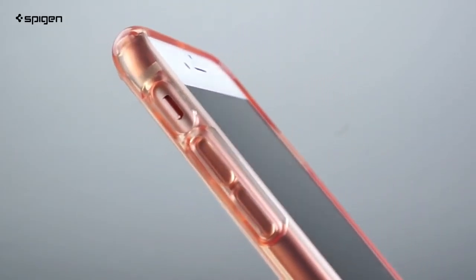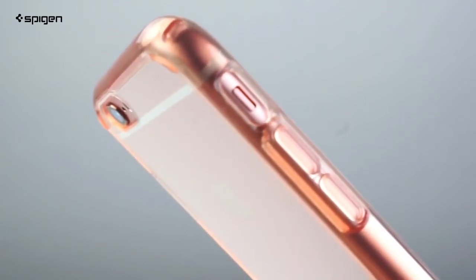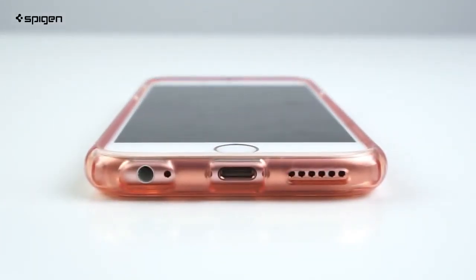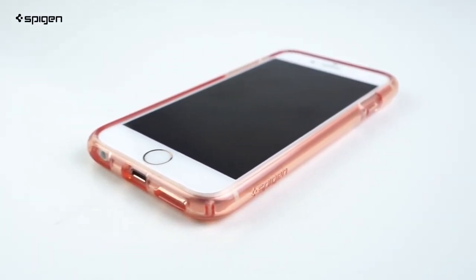Regardless of color, the TPU bumper has a raised lip around the screen and rear camera to lift them off flat surfaces. Core cutouts are perfectly cut and tapered to give you comfortable use with your favorite cables. These details coupled with our trademarked air cushion technology give you a stylish case that's also protective.